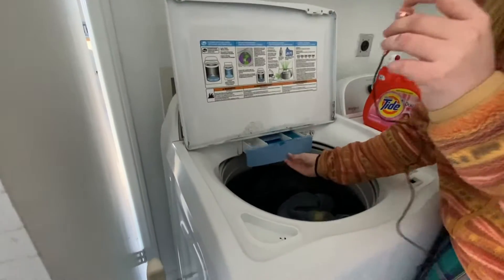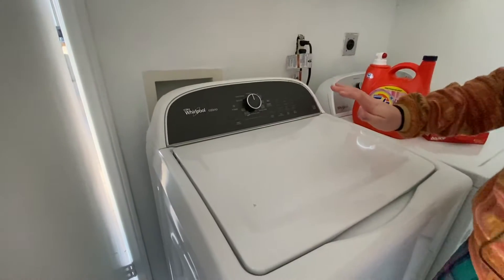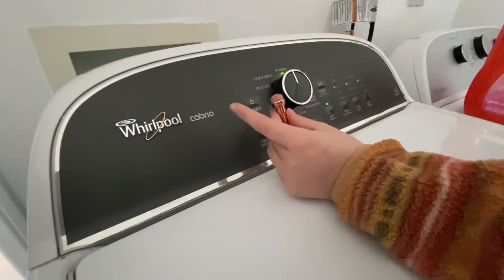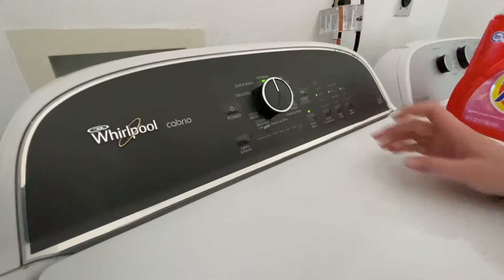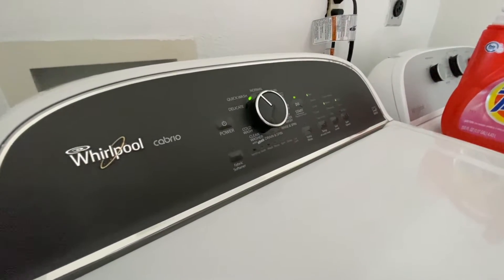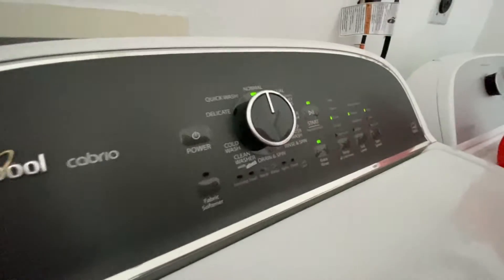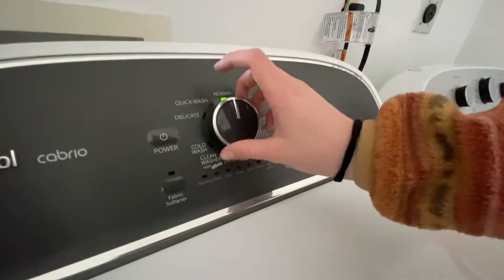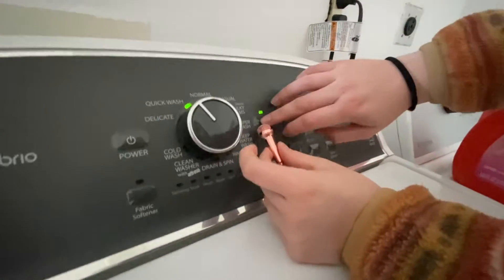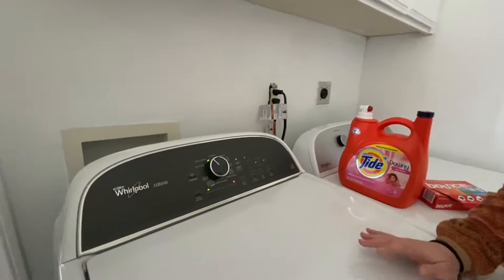Don't forget to close it — that's vital. Then you shut it, turn the power on. What we're going to do is quick wash because we want our wash done in about 20 minutes. If you want to do normal and take like an hour, then go ahead — I prefer quick wash. You're going to click start, and that's literally it. The lid locks and it does it for you.